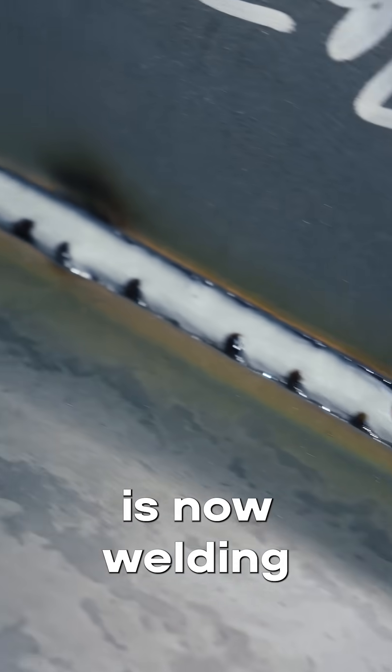We made it a lot more productive with the robot because now we're not having to worry about welding the continuous plates. The robot is now welding all four sides.